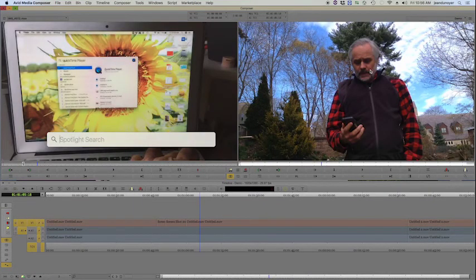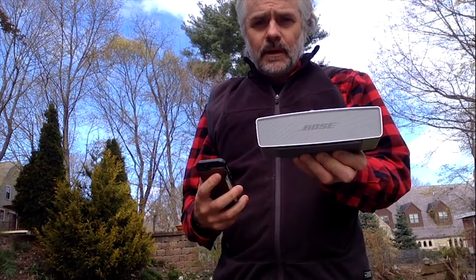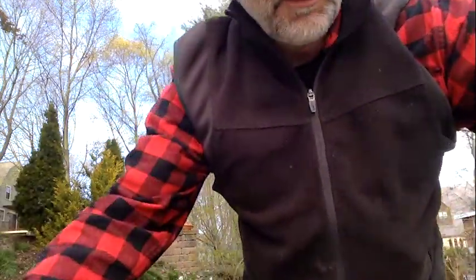I'm using the QuickTime Player application on a laptop — you can go to the file menu to make a movie recording. I have on my phone the MIDI track that has the piece on it, and I connected my phone to a Bose Bluetooth speaker so I can play the song back. Now here I am and it's about to start — I'll grab my instrument and play along.